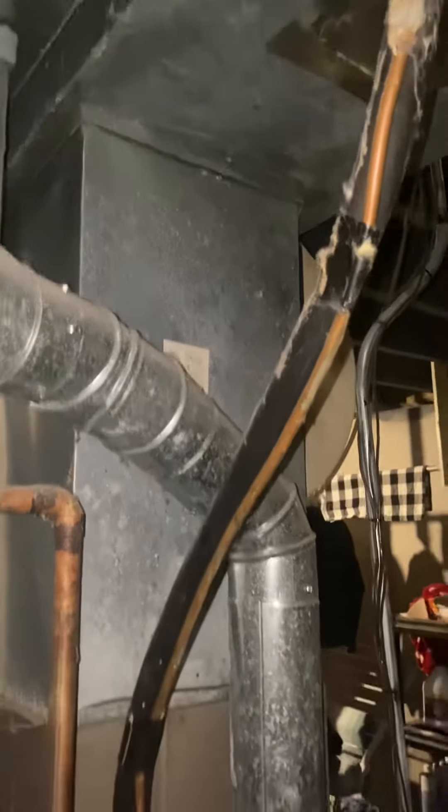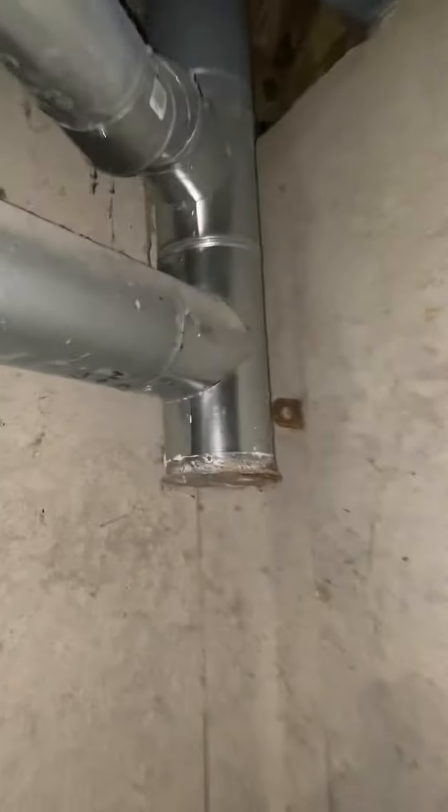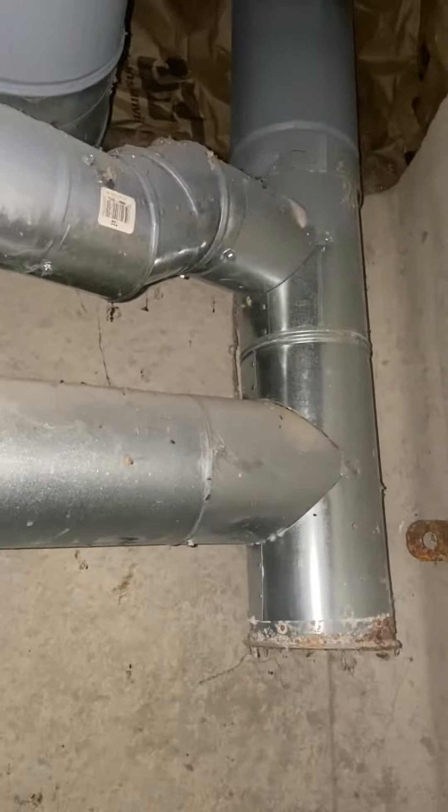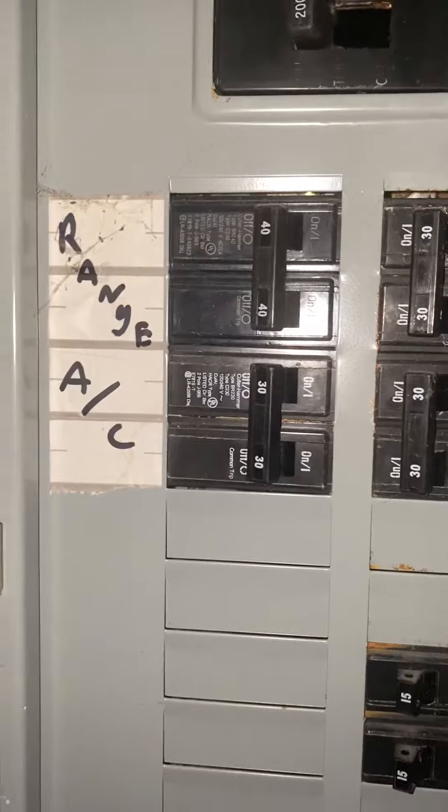We'll need to redo the plenum once we get the new coil in place. The furnace is a four-inch flue tied in from the water heater into a five-inch T — we'll just need to swap all that out.